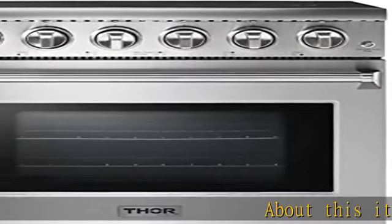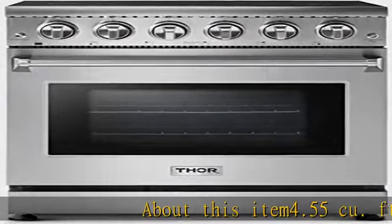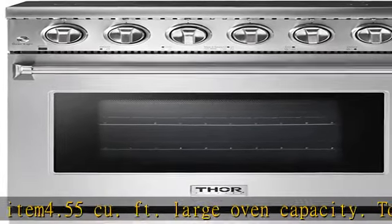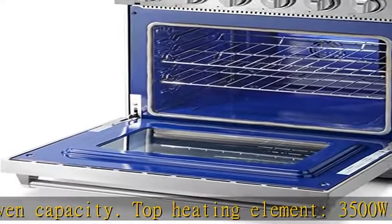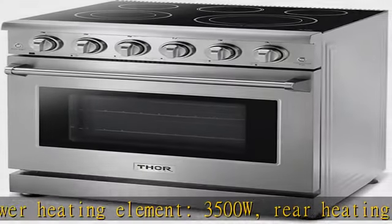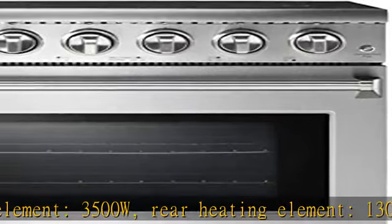4.55 cubic foot large oven capacity. Top heating element 3500W, lower heating element 3500W, rear heating element 1300W, true convection. The 30-inch freestanding professional electric range features a black polished plate glass.